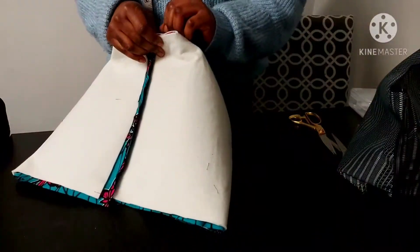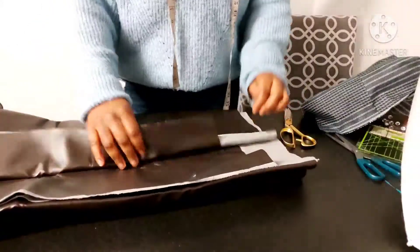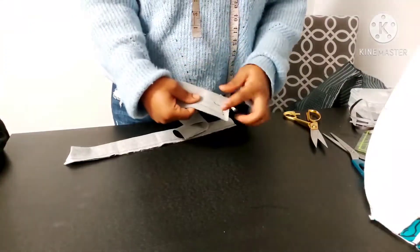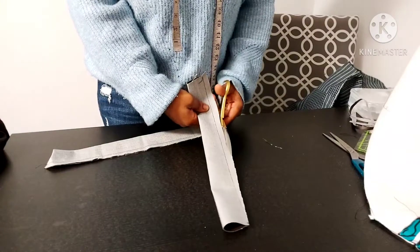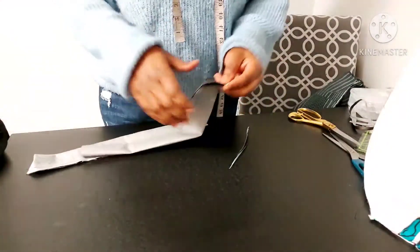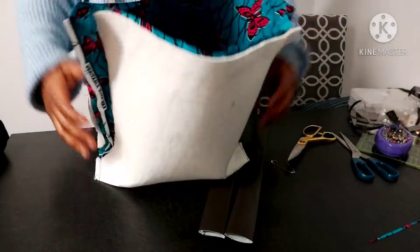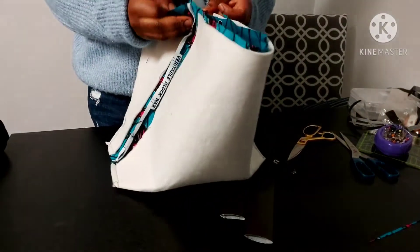I'm just pinning the main fabric as well, then I'll take it to the sewing machine to sew that. For the handle — I should have shown you this in the beginning, sorry. I've got a fake leather and I cut it 16 inches long and four inches wide. I sewed it lengthwise, folded it so the right sides are facing each other, then sewed it lengthwise. Now I'm going to turn it the right side out. Once finished, it will measure about two inches wide and 16 inches long. I've ironed my fake leather — you can use the same fabric for your handle if you don't have fake leather.